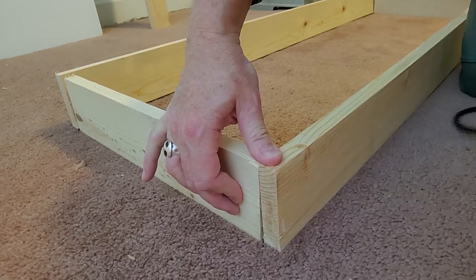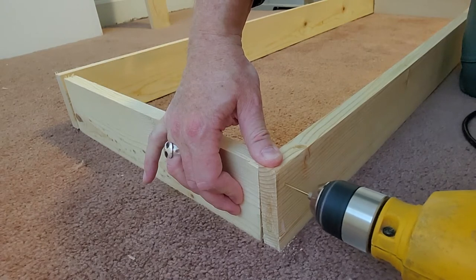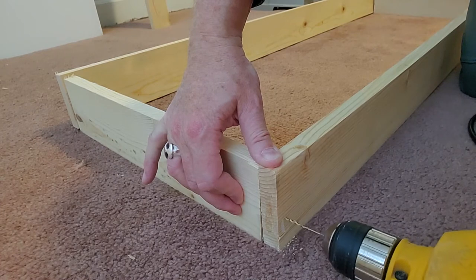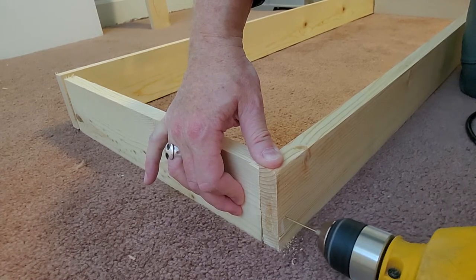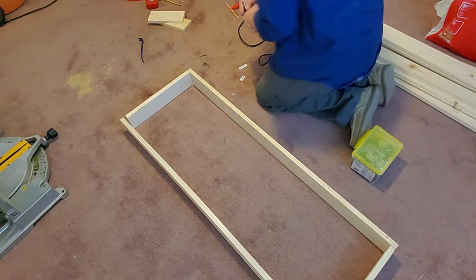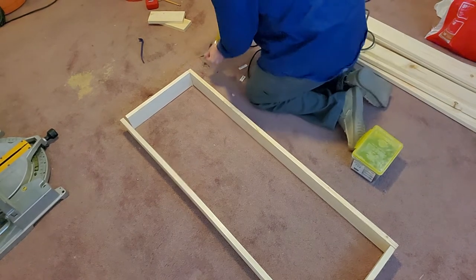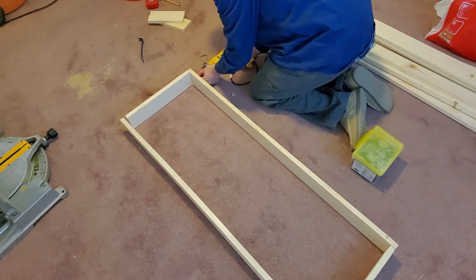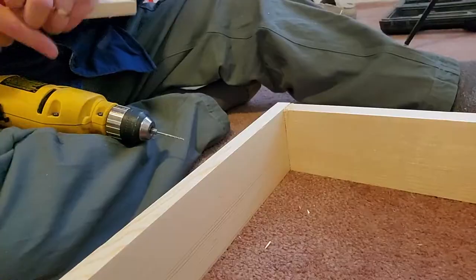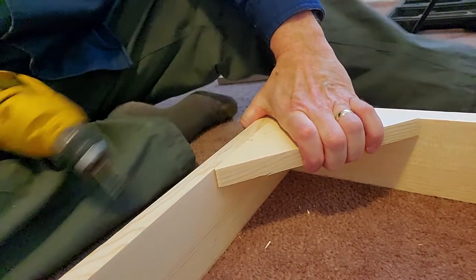We go ahead and assemble the box itself, which done on carpet is a real adventure. If you know what you're doing, you have a workbench for this nonsense. I'm drilling some pilot holes so I can keep it from splitting when I drill in the screws, which didn't work because some of the wood split anyway — pilot hole probably wasn't large enough. The screws I'm using are just good old-fashioned drywall screws. I probably should have used something else, but I have a bazillion of those.